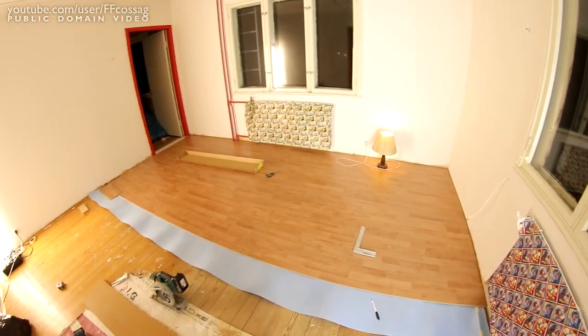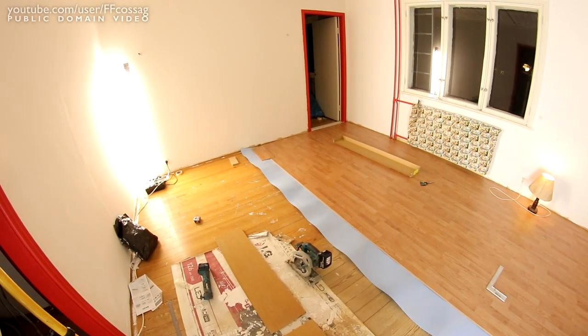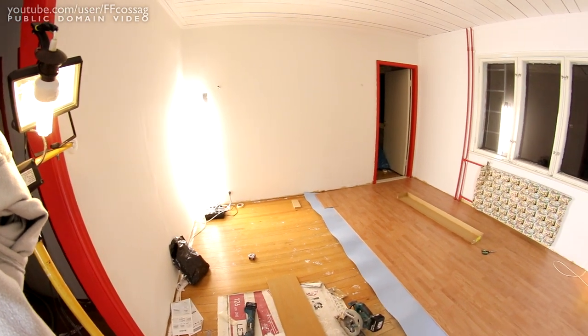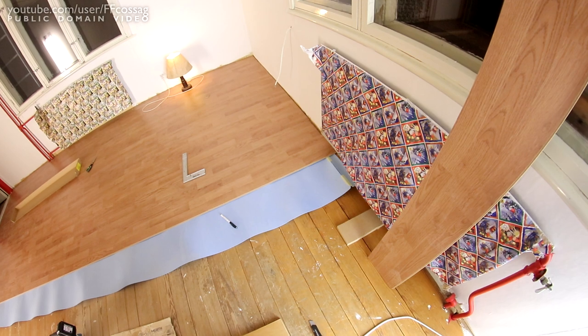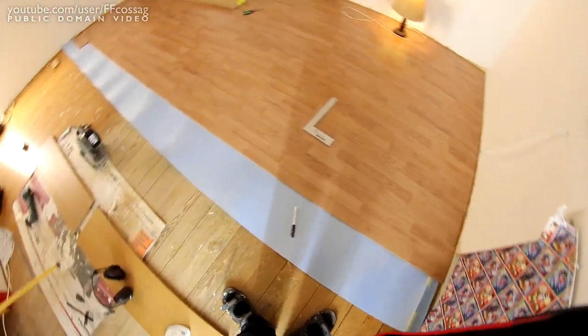Last night I got pretty much half of this room done and had to install a couple of light fixtures just to see what I'm doing, because it's quite fiddly getting this stuff all put together. But it's done very well — this stuff is very easy to install once you get the hang of it.